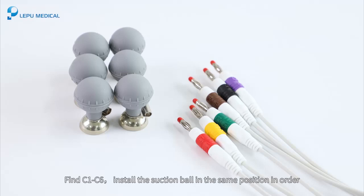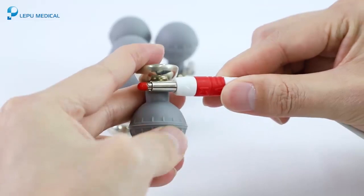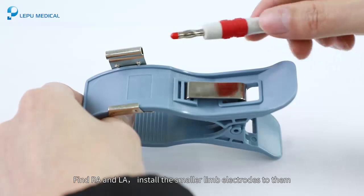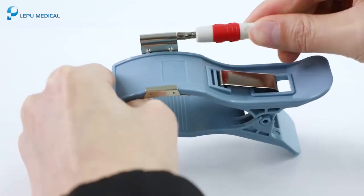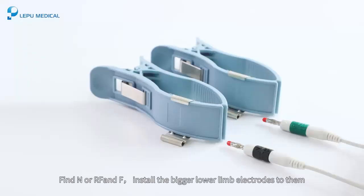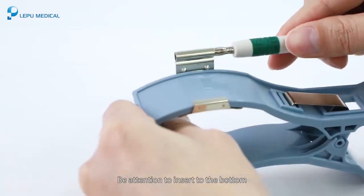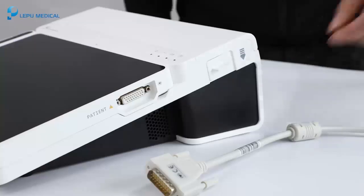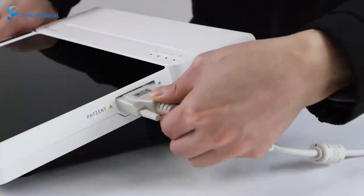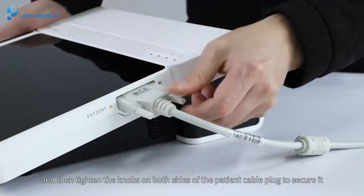Find C1 to C6 and install the suction ball electrodes in the same position in order, being careful to insert them to the bottom. Find RA and LA, and install the smaller limb electrodes to them. Find N or RF and F, and install the bigger lower limb electrodes to them, being careful to insert to the bottom. Connect the patient cable to the patient cable connector of the device, then tighten the knobs on both sides of the patient cable plug to secure it.